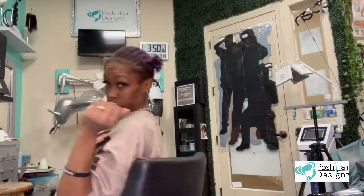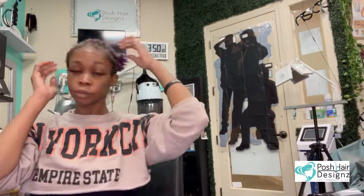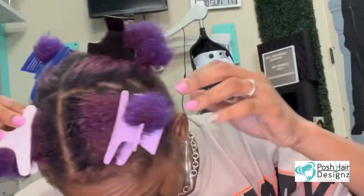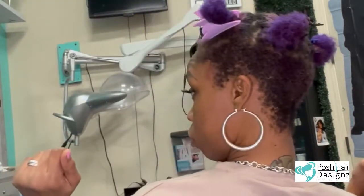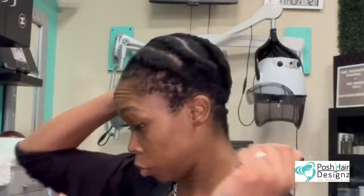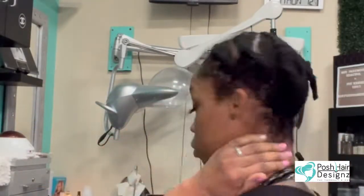So your girl is trying to grow her hair. I don't know why I did purple hair, but it's going back jet black. We're going to go ahead and dye this joker. I'm going to use some Wella number two, the good permanent. Now we're back to jet black.